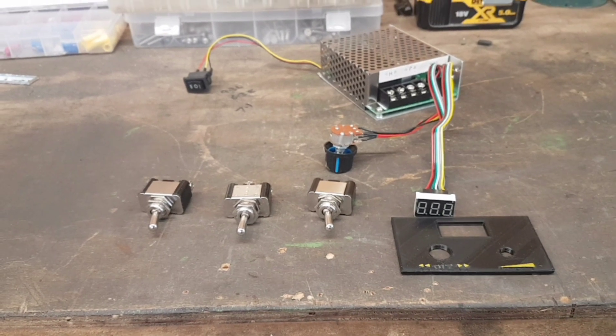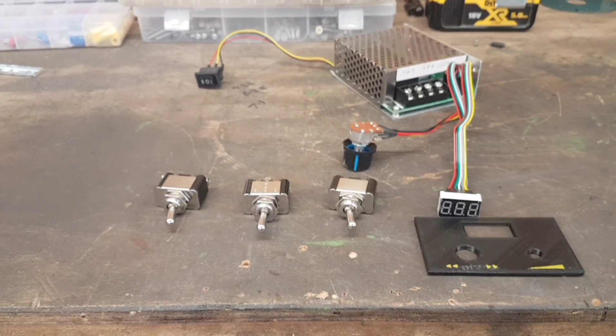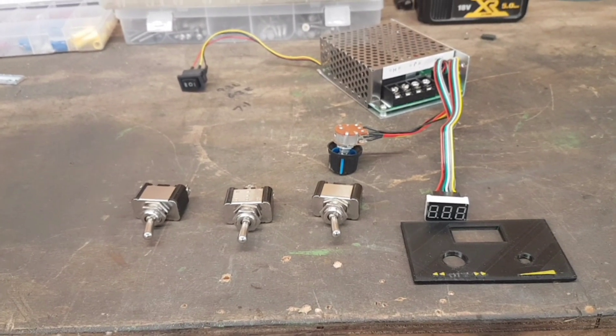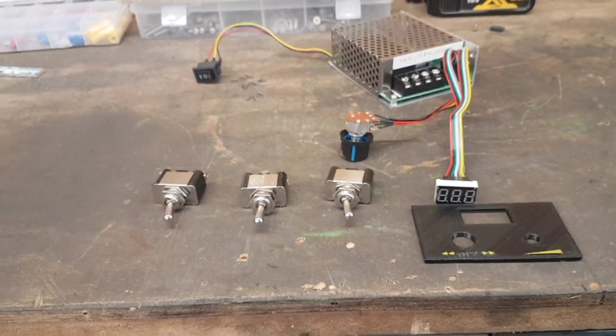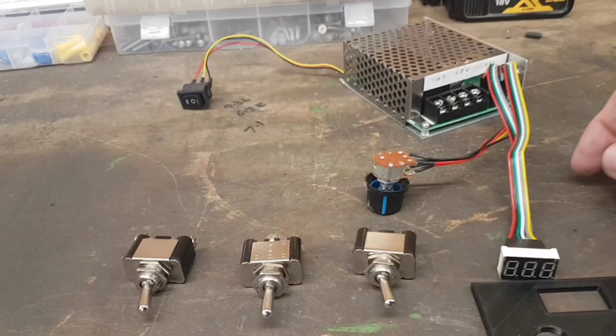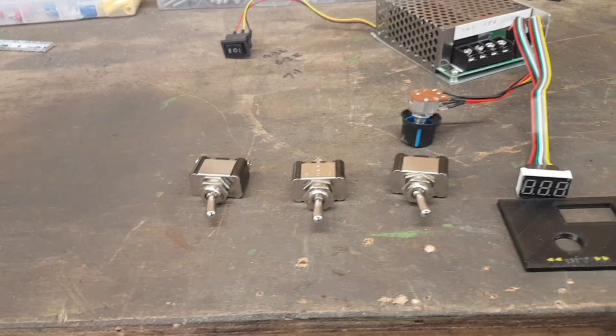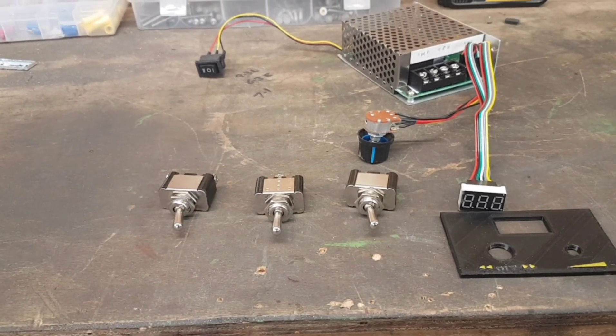From the last video I gave a little taster of the box, and unfortunately I got slightly carried away and started it without recording anything. So quick update: PWM power supply, and I've got several switches which are going to be master, magnet, and direction.